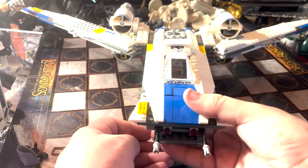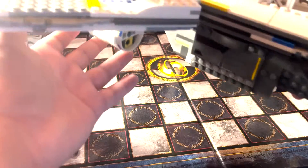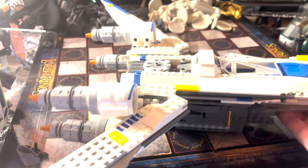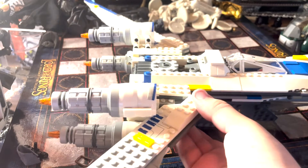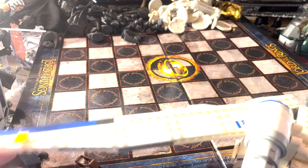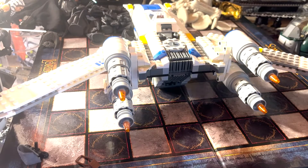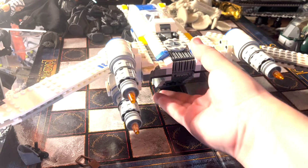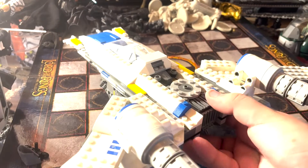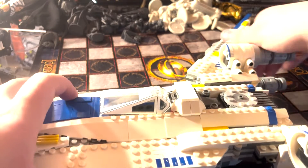This is the U-Wing in flight mode. It looks really cool like this. You can take a look at it from the side and from the back — there's a really cool look there. I'm going to close the wings now because it's a lot harder to move the set around with the wings popped out in the small space I have here.